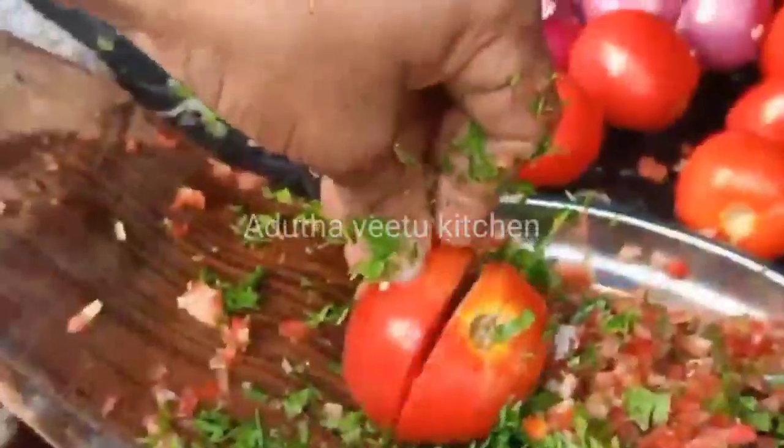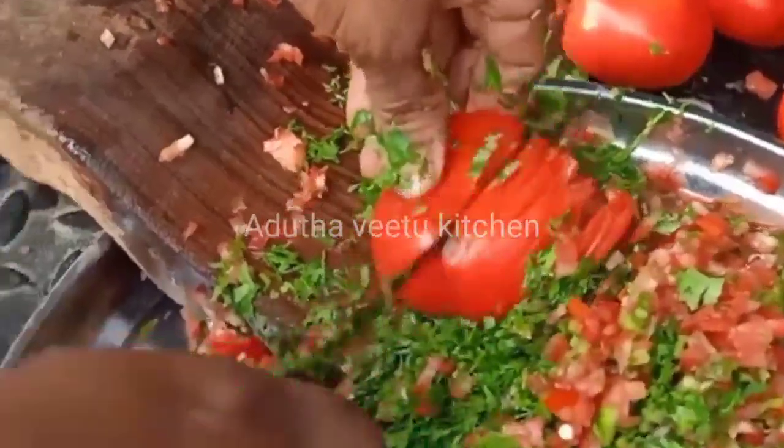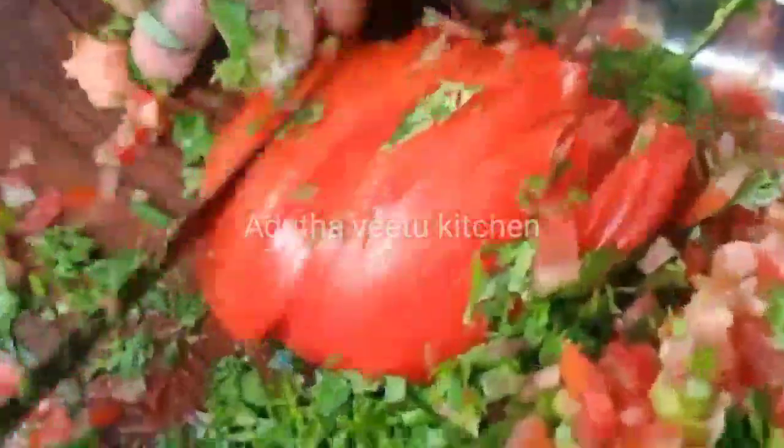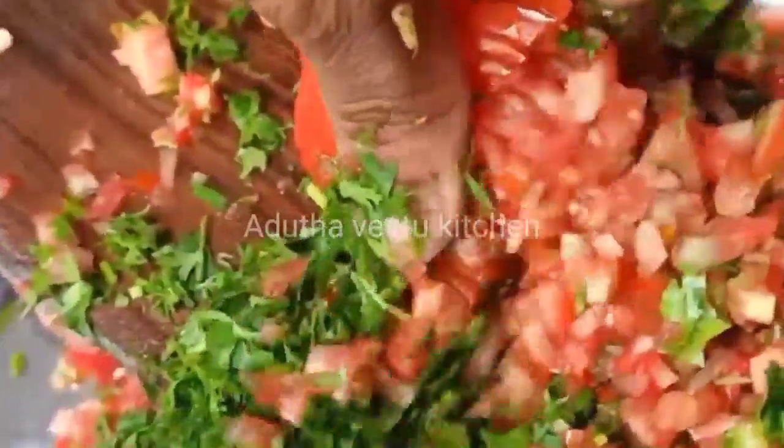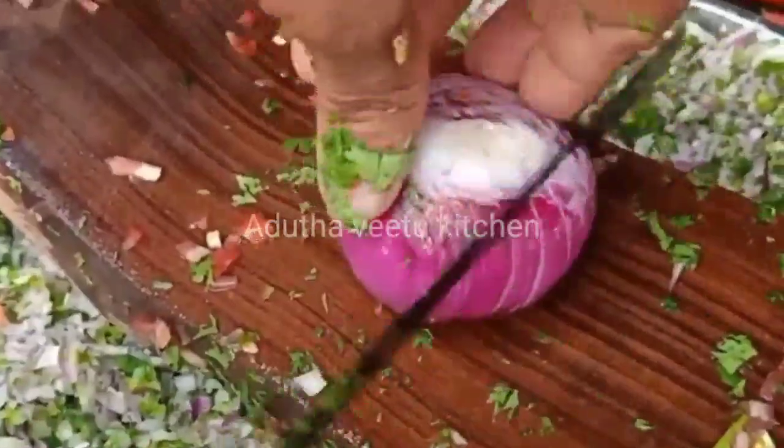You know how to cut the vegetables. There are many dishes in this dish. It's a very stylish dish. That's why it's famous.